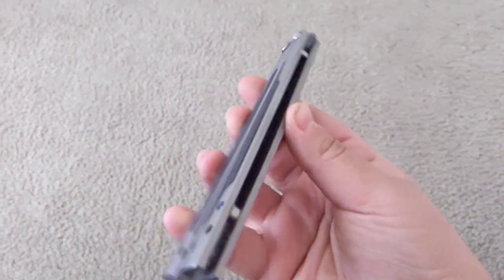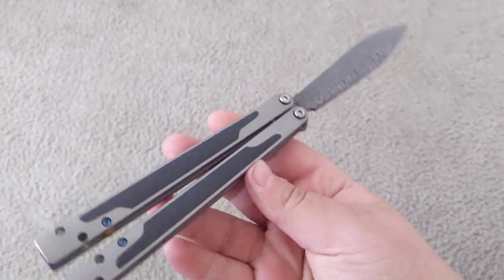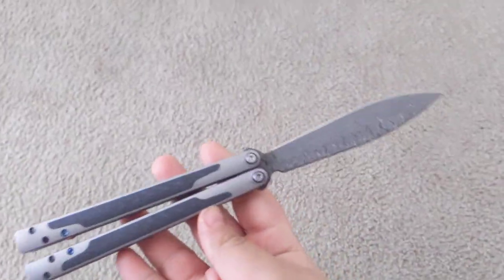Yo boys, it's DJLispyro here. Just want to make a quick video talking about two clones. I figured we'll start with this guy, as it is at the moment the most expensive clone out there. It is the EX-9 with the Damascus Live Blade.